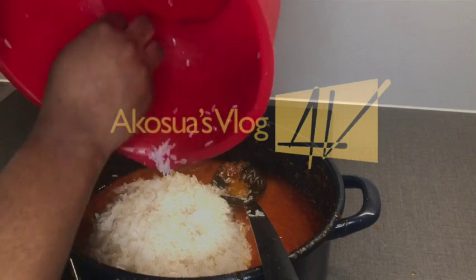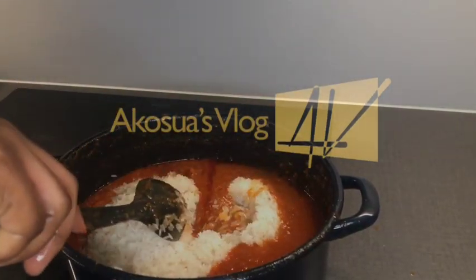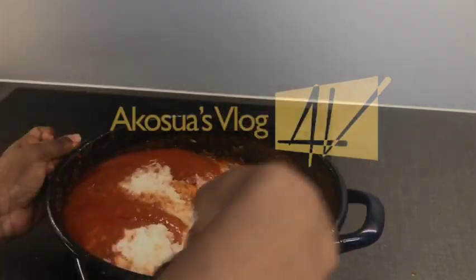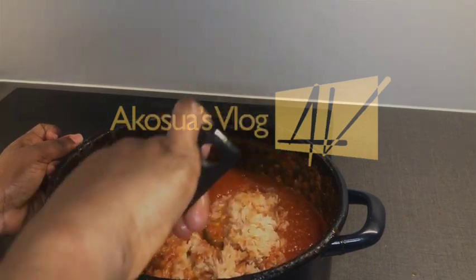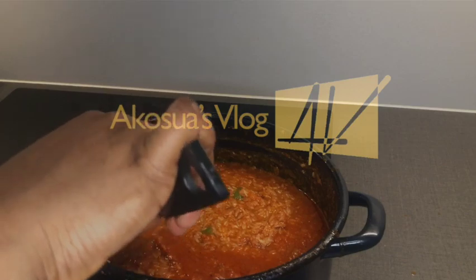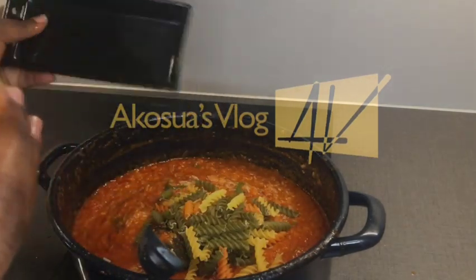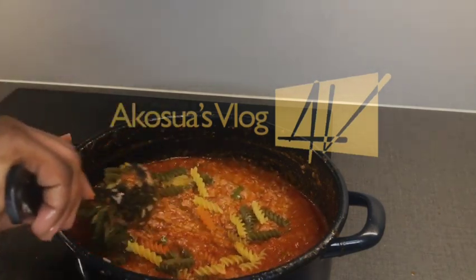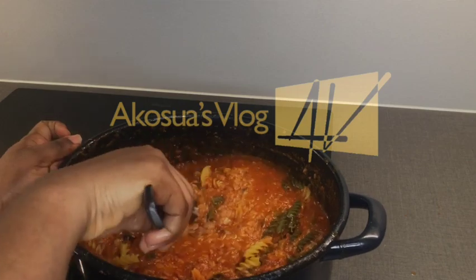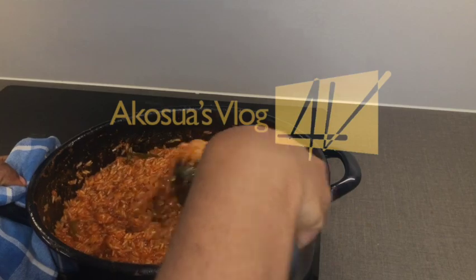After adding in all the rice, I stir everything together. Then I add in my colorful spaghetti and combine everything together and stir again.